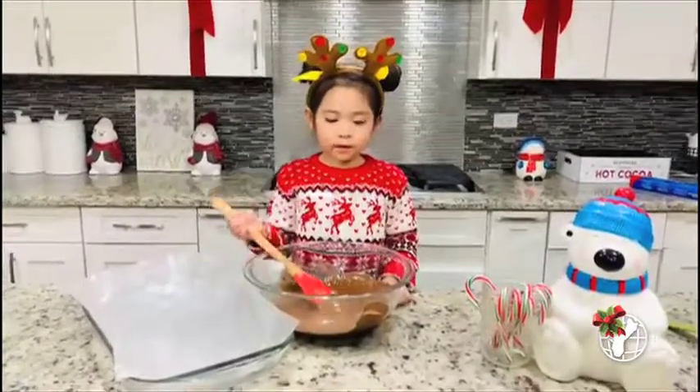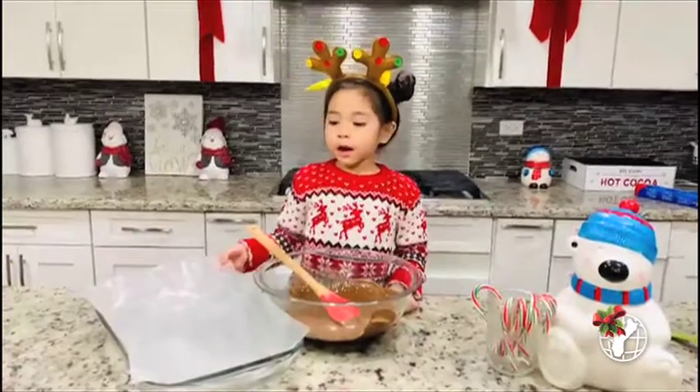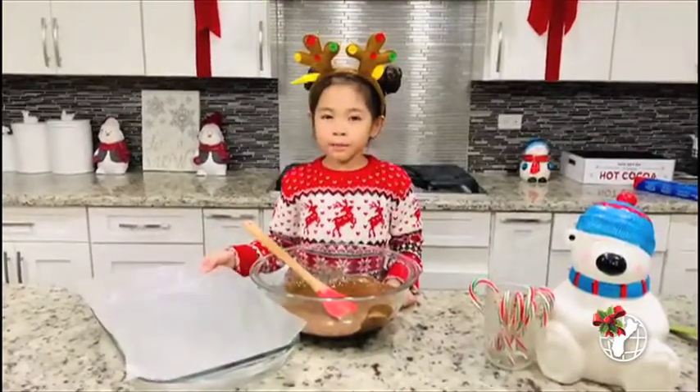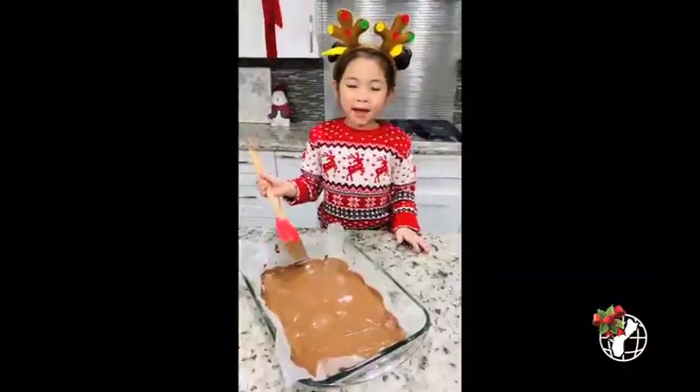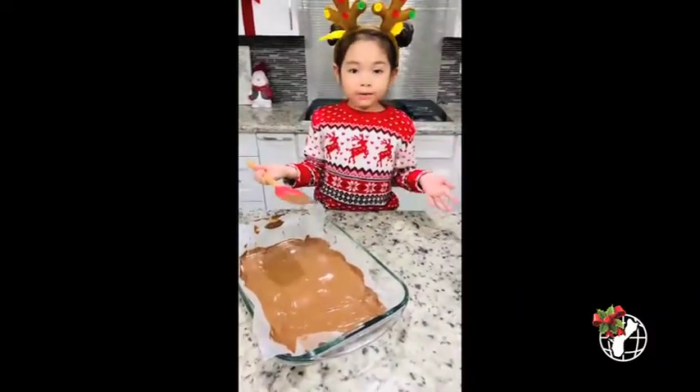Now that my chocolate is all nice, we're going to put it into my dish — make sure you put parchment paper on top of it. Now that it's nice and smooth, we're going to prep the white chocolate.